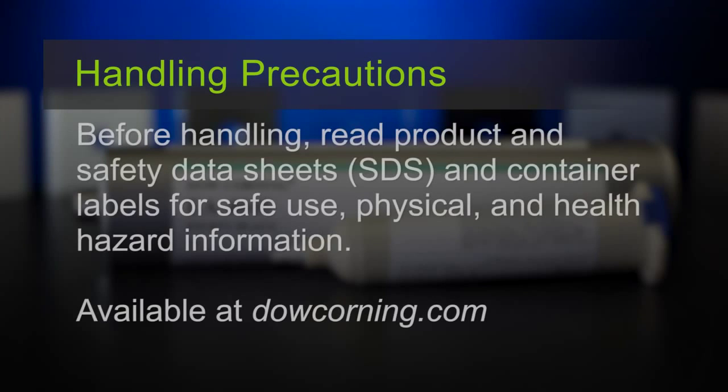Before handling, read product and material safety data sheets and container labels for safe use, physical, and health hazard information. The material safety data sheets are available on the Dow Corning website, from your Dow Corning representative or distributor, or by calling your global Dow Corning connection.